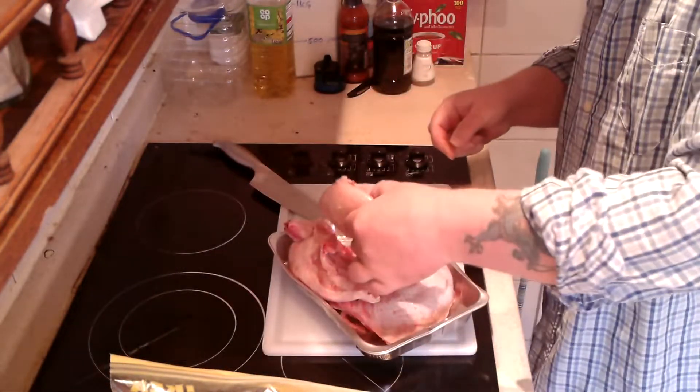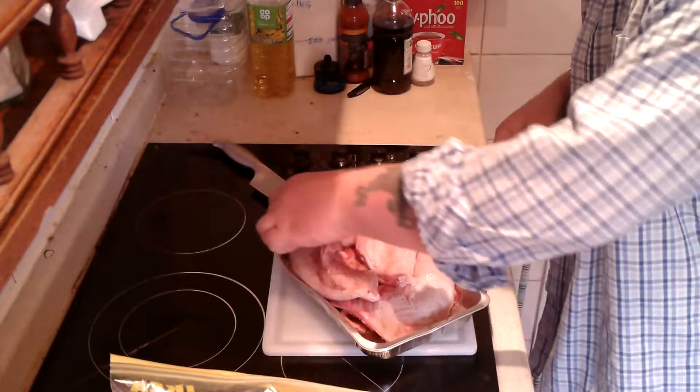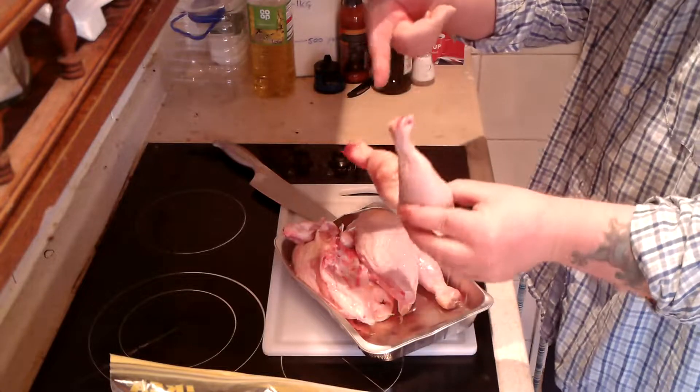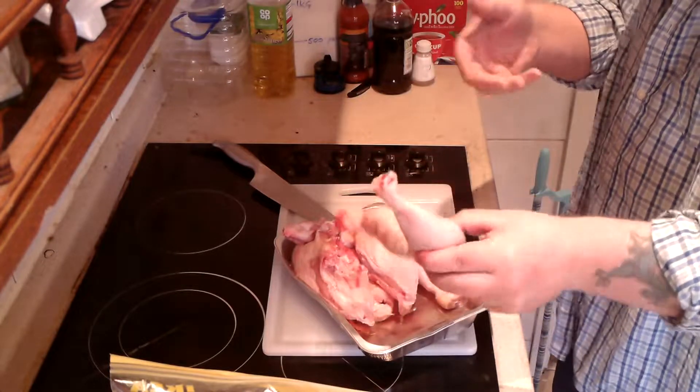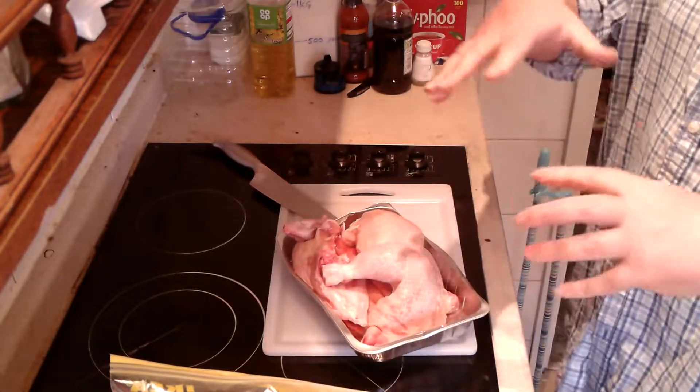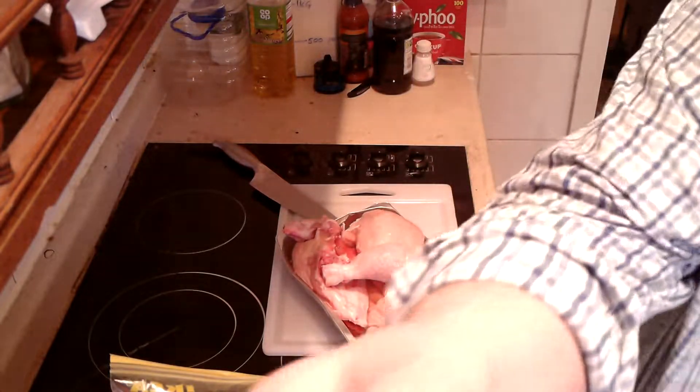So I've got two chicken breasts, two legs — well, thighs, I guess. Yeah, thighs. Now that it's been chopped up, it'll fit in the dish a little bit better. Now it's time to load up the pot.